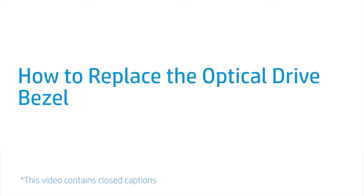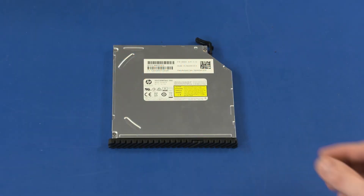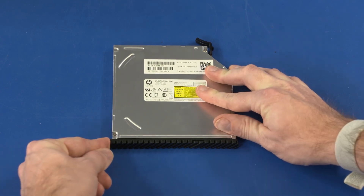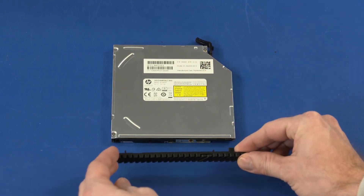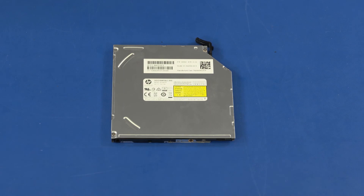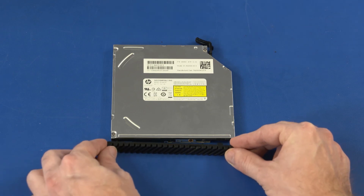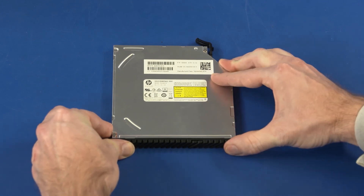How to Replace the Optical Drive Bezel. Before you begin, remove the access panel and optical drive. Removal: With the optical drive bezel facing you, carefully press the bezel toward the right. While maintaining that pressure, slide the bezel out of the optical drive and remove. Replacement: Slide the optical drive bezel tabs into the cutouts in the front edge of the optical drive until the hooks engage and the bezel is secure.